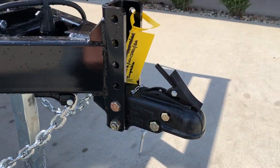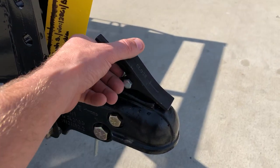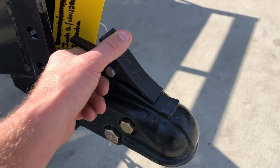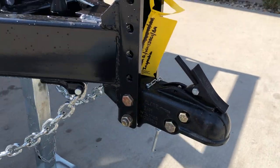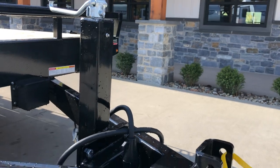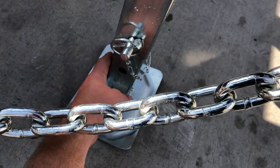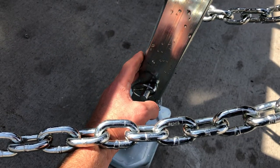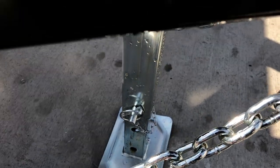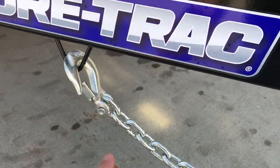Up front it's got a six-hole adjustable cast coupler — not a stamp coupler. Forward would be open, back would be latched. It's got a 7K drop leg jack. Drop leg jacks are nice to get your greaser up top for serviceability. You've got an inner leg that extends out and then the top-lined handle cranks your outer sleeve. Safety chains with a holder on them.